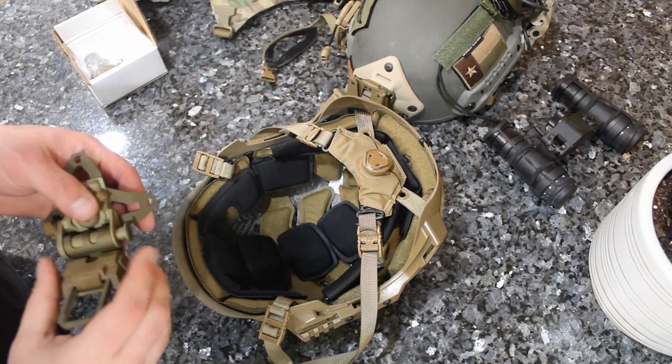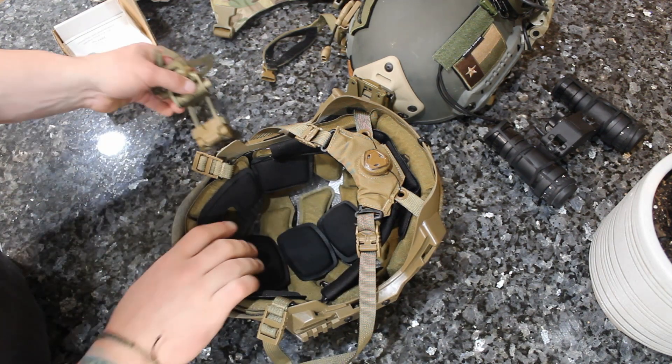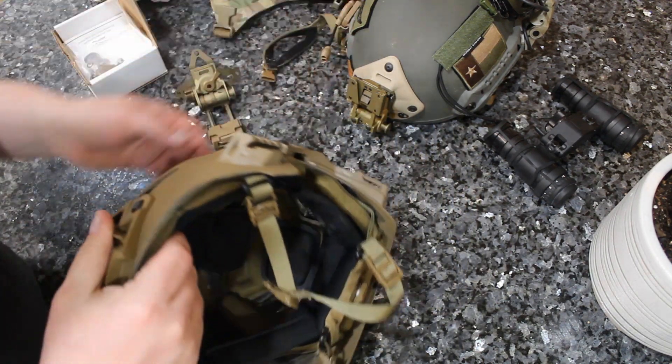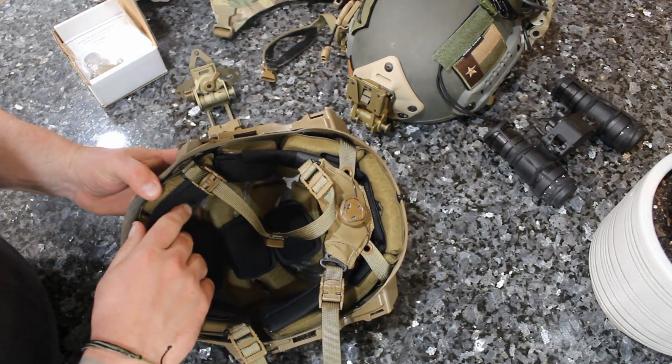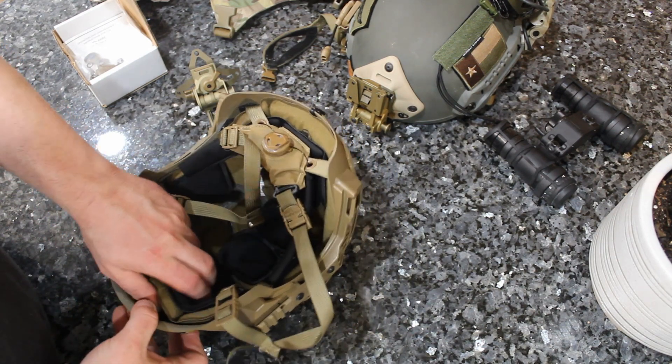Now I'm going to go through a quick little demo and explanation of how you put the G69 on your carbon bump, ACH, or really any helmet that accepts a three-hole shroud.